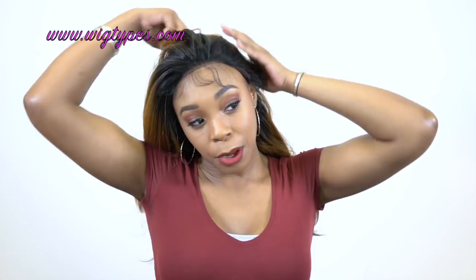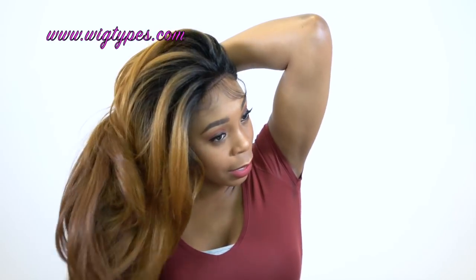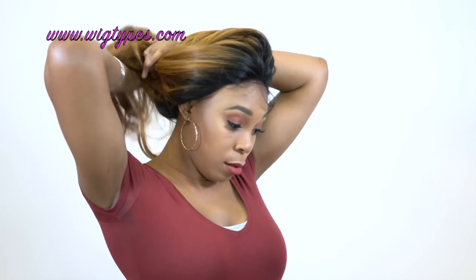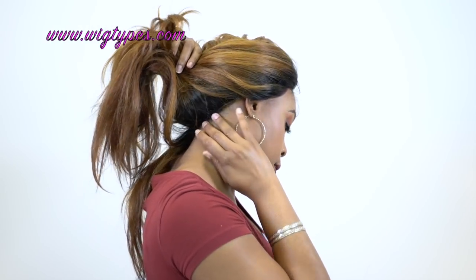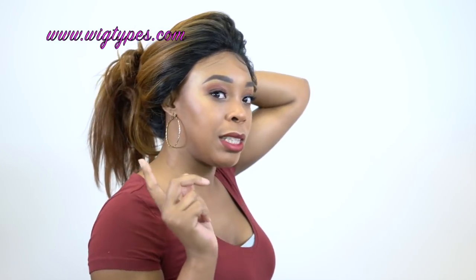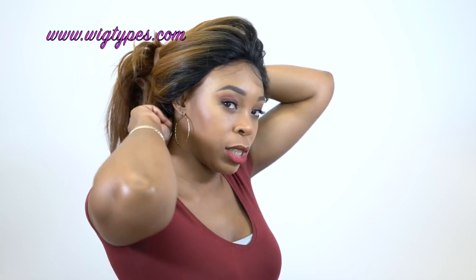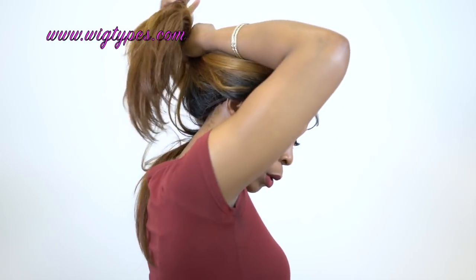Let me try to hold it up so you can probably get to see what the back of it looks like. I'm not wearing a stocking cap underneath or anything so I'm just going to try to hold it up so you can see the back. It's not the tightest either — I don't have it adjusted to the tightest so it's pretty much slack on there. All I'm really using is the wig combs to hold it in place.